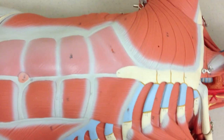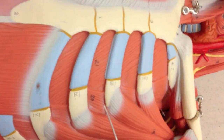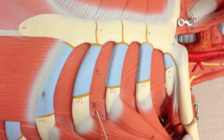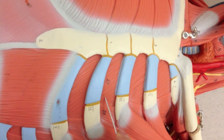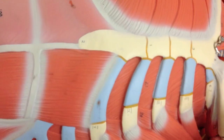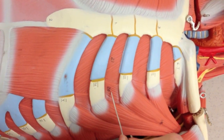Next, we can look at some muscles between the ribs. Here is the external intercostal muscle. Here is the internal intercostal muscle. If I take this off, we can also take a look at the internal intercostal muscles inside here. So again, from the outside, here was the internal intercostal and then external intercostal.